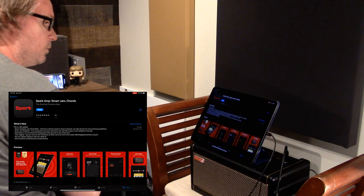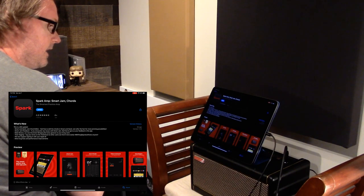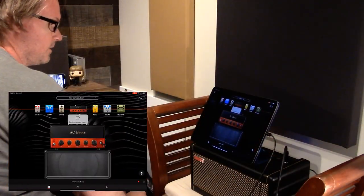The other updates in version 1.5: they added a new drummer named Sharon, who is allegedly a little more funky than Dave. We'll see if she actually is. They also added tone tagging, which isn't really applicable for this test but should make it easier to find tones on ToneCloud.